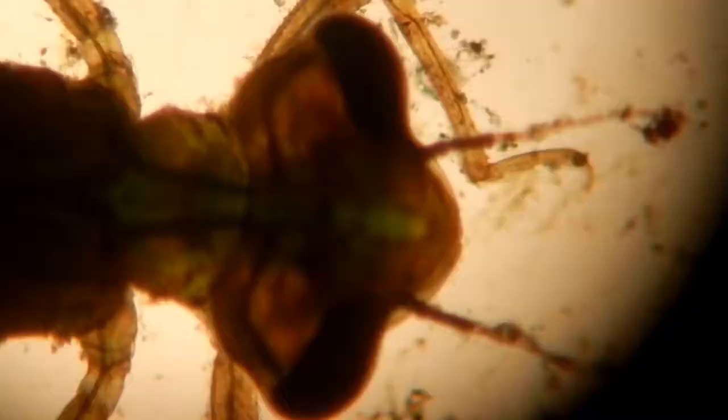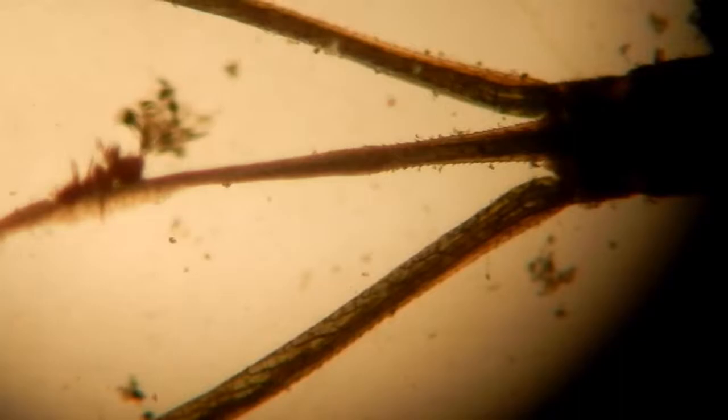The eggs hatch as aquatic larvae, which can be distinguished from dragonfly larvae by being smaller and more slender. The tip of their abdomen ends in three fan-shaped structures which primarily function as gills in most damselfly larvae, but in others can be used to stabilize movements while swimming.